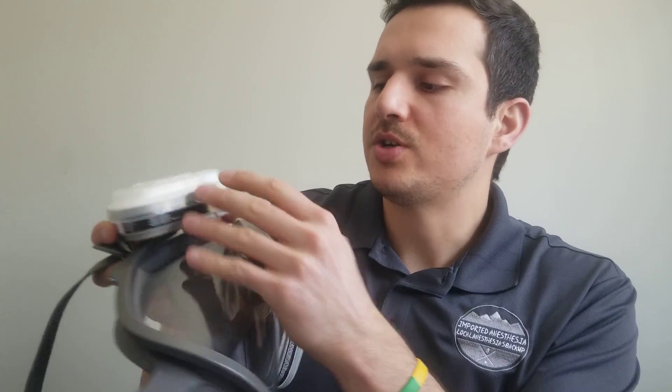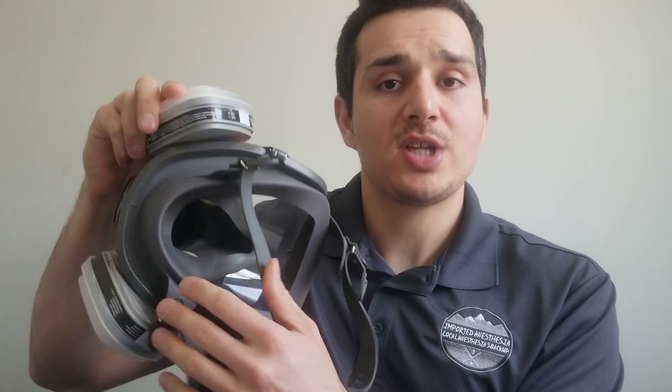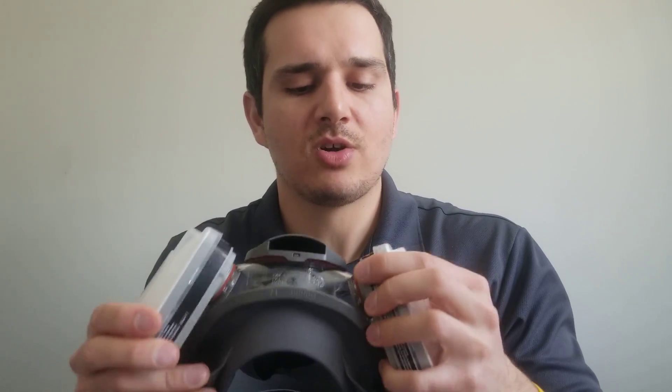Make sure the tabs here go underneath the housing of the vapor cartridge — pushed down all the way. I'm pretty much good to go; I don't see anything bunched up, the filter seats nice and flat, and both sides are on snug.